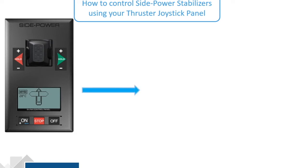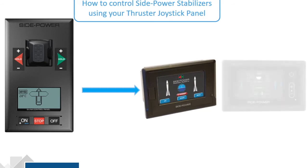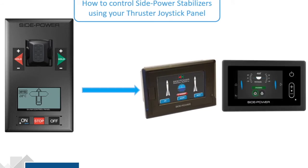In either case, it can control the SidePower Stabilizers whether you have the old control system or the new control system. So we're going to use the buttons at the bottom and the joystick. For the PJC-211,